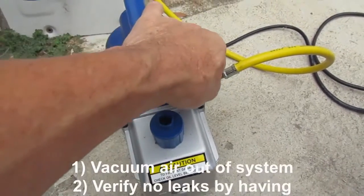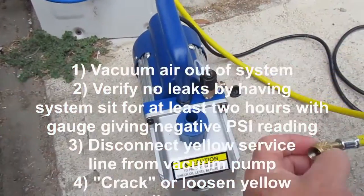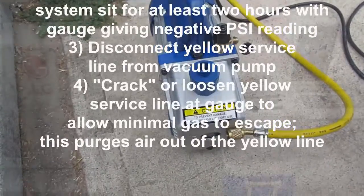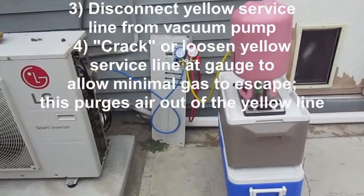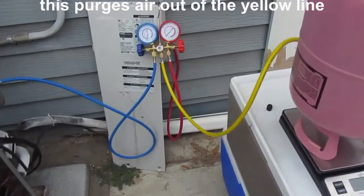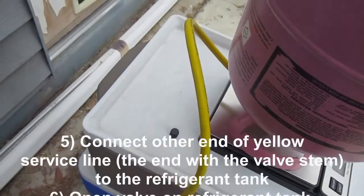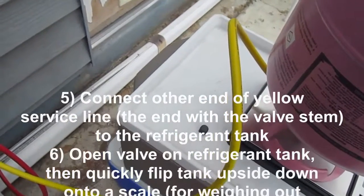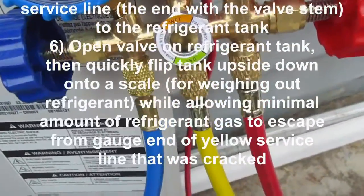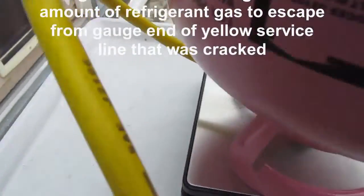Let's review. First, vacuum the air out of your system, then verify there are no leaks. Disconnect the pump and connect the refrigerant tank to the yellow service line. Make sure you crack the gauge end of the service line so that you can purge any air out of the yellow service line. Then connect the refrigerant tank while it's right side up, open the valve on the refrigerant tank, and then flip the tank upside down.